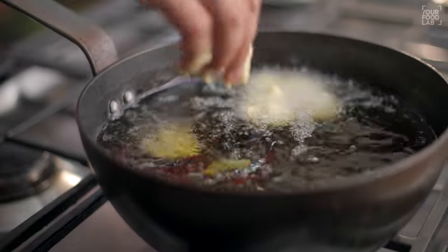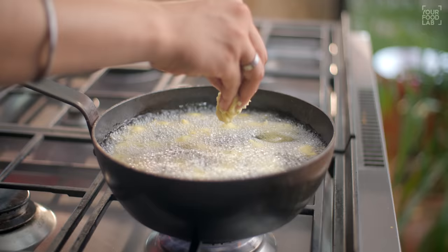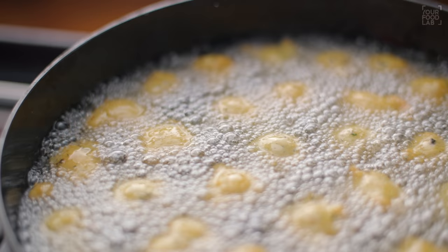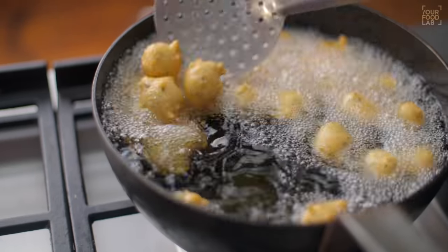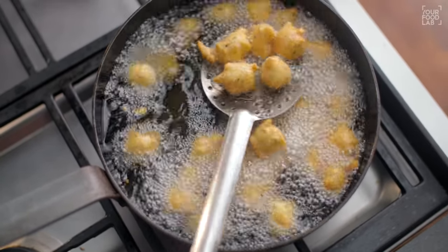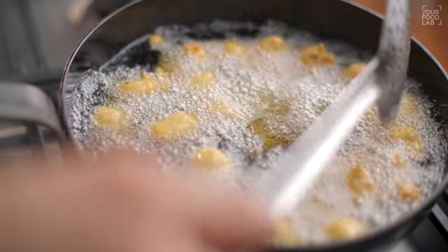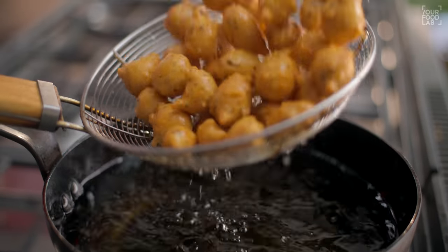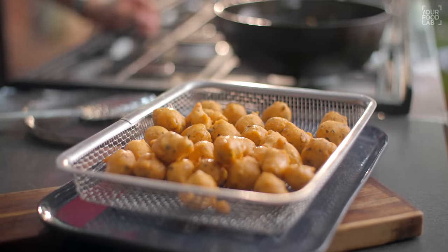You don't need to shape the bhajiye — just drop small portions into the hot oil. Add all the portions this way and fry on medium-high flame until they are crisp and golden brown. Then transfer them to a plate so the excess oil drains off.